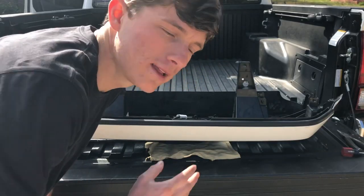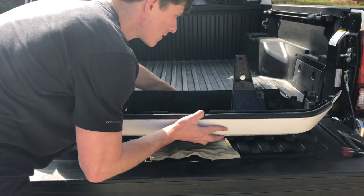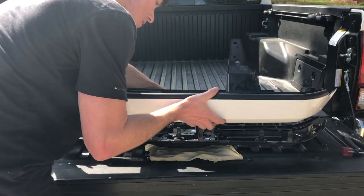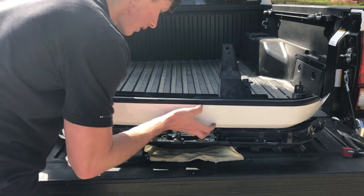Now the really exciting moment — we're going to slowly take the housing off. It is off; I just need to disconnect the wires.